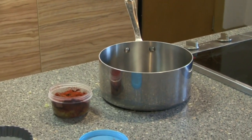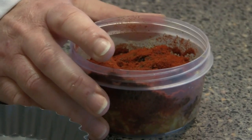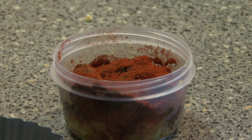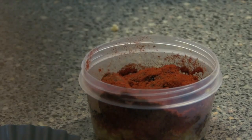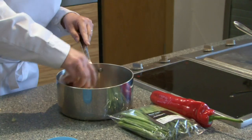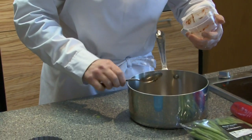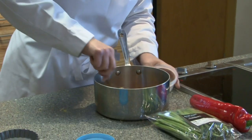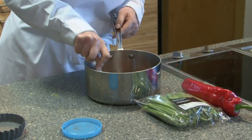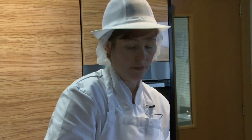The barbecue sauce consists of smoked paprika, onion, celery, the ends of the red pepper and the green beans that we're using to serve it as well, herbs, ketchup. You don't need to chop this as fine as you would with meatloaf because this is going to be blitzed down. I'm just going to add some water.